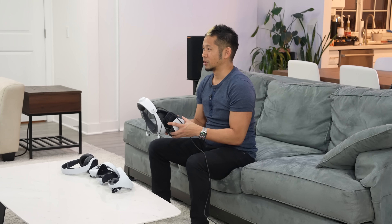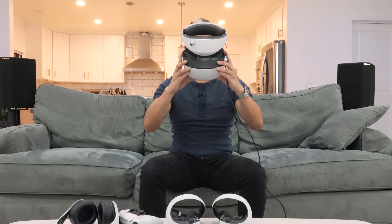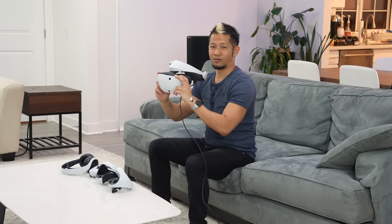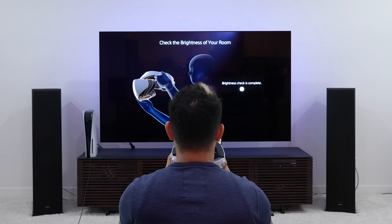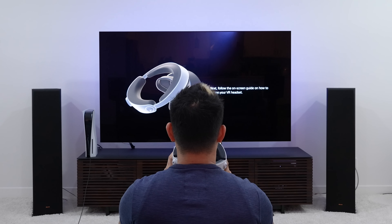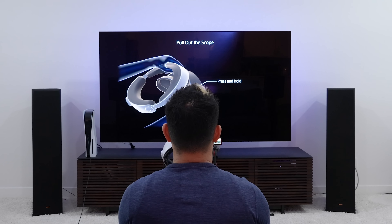So this little button is the main power button, and this other button toggles between virtual reality and seeing your outside world. It says to enjoy a safe experience: set up your room properly and clear space so there's nothing to trip over. Adjust the brightness of your room — turn on the lights so the VR headset can track your surroundings. Avoid direct sunlight. Check the brightness using the camera on the VR headset, hold it at face level, and press to start. Brightness check is complete.